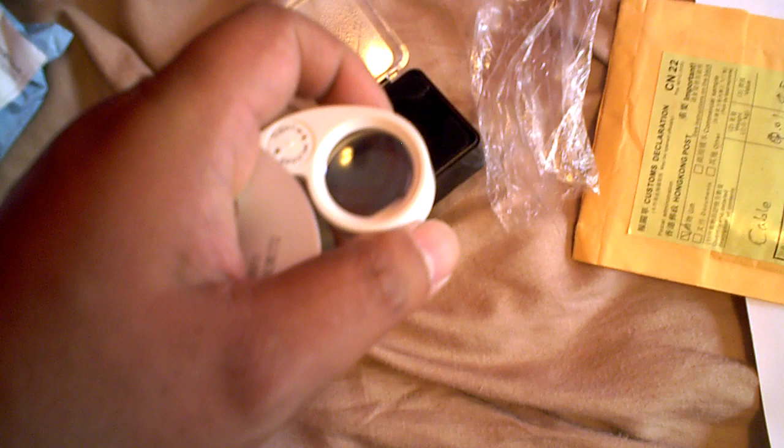So what I'm going to do is use this loupe right now. I'm going to take it out of the packaging. It's got a plastic case and it's the white version. I got this for four dollars and forty-three cents, shipped to me.